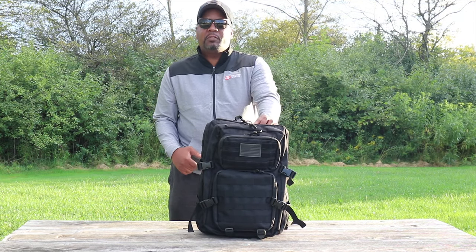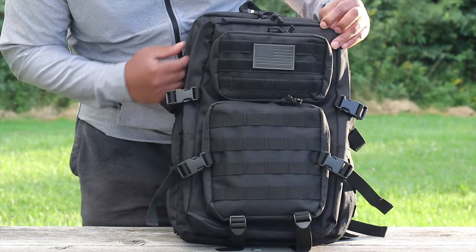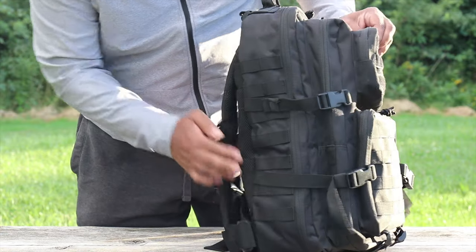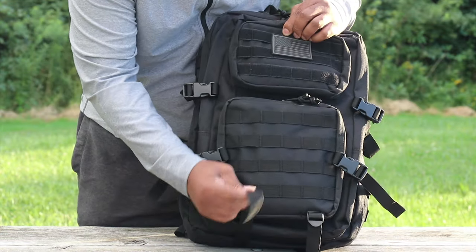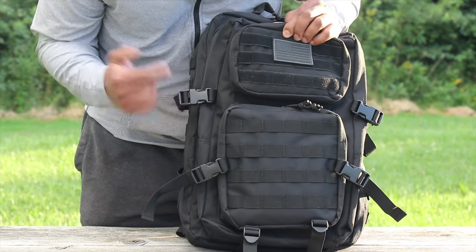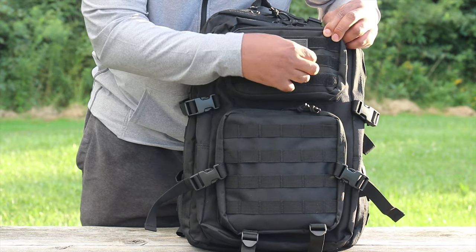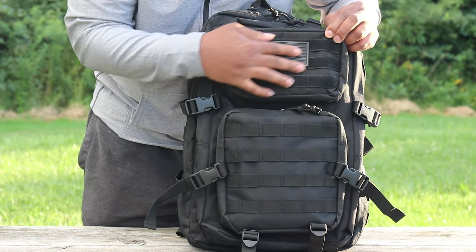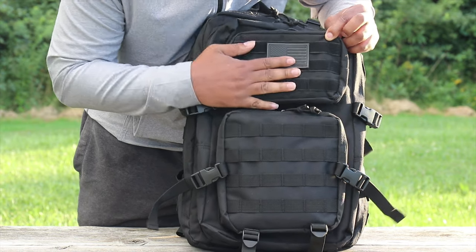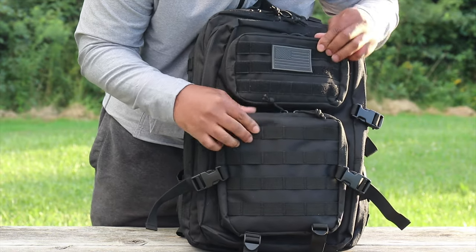This is a really awesome pack. As you can see, it's full of MOLLE straps - MOLLE straps everywhere, which is really awesome. You have what they call compression straps on the bottom and on the sides. You have your hook-and-loop velcro for your morale patches, and this actually ships with an American flag patch. Love it - USA baby. You have bungees on the zippers and pretty heavy-duty zippers.